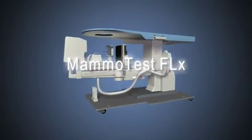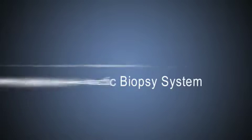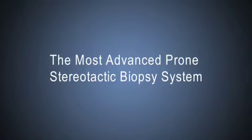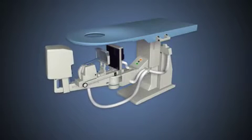Based on the cutting-edge design from Fisher Imaging, the MAMO Test Flex is the most advanced prone stereotactic biopsy table available, exclusively from EcoServe.